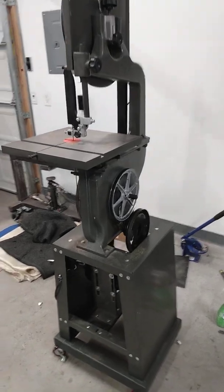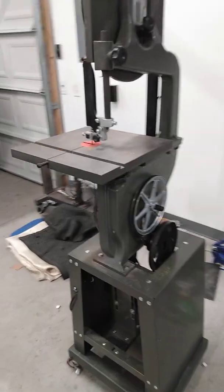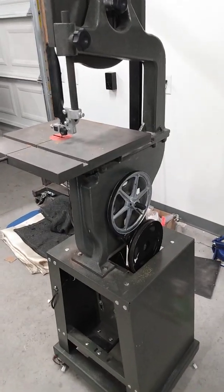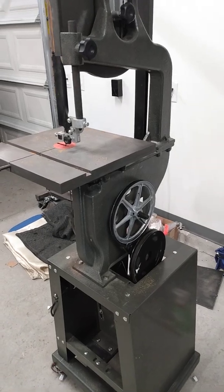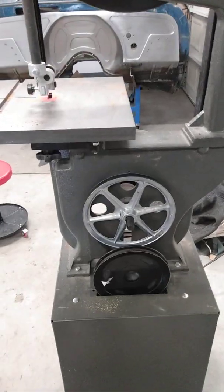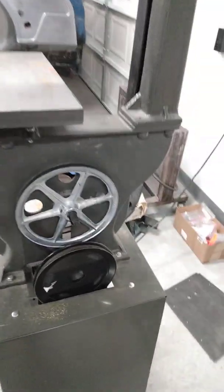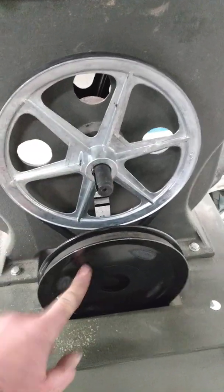Hi everybody, I'm making this video to show how to convert the Harbor Freight Venza into a metal saw using three things only — this pulley, this pulley, and this belt. That's it, nothing more.